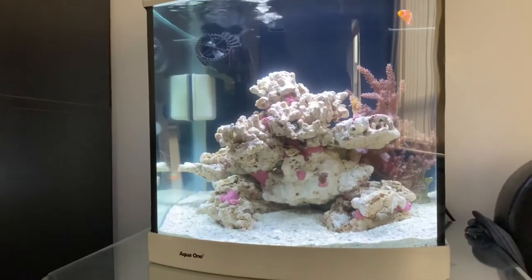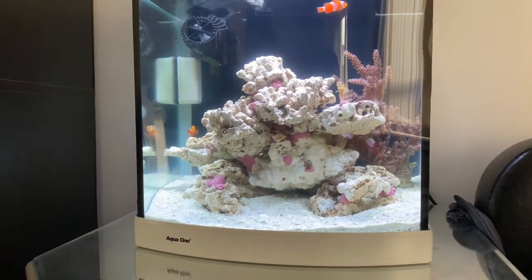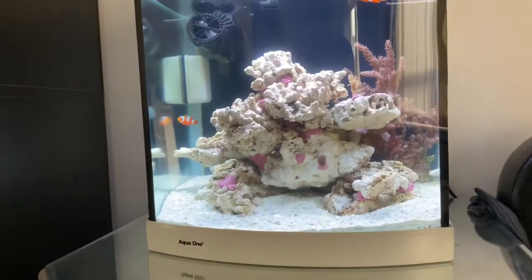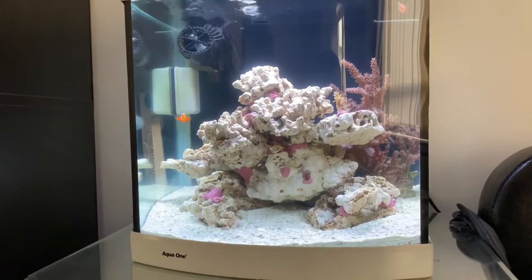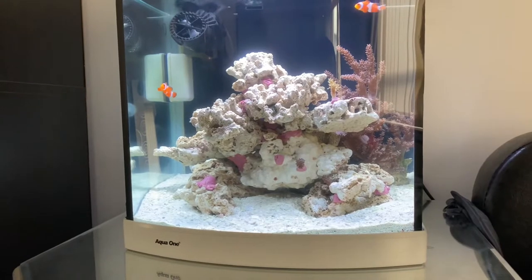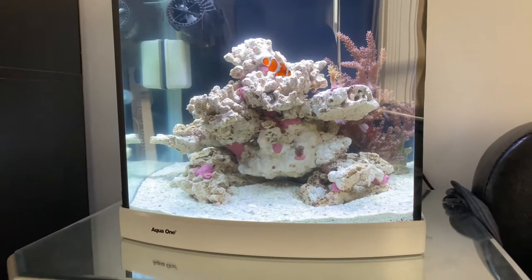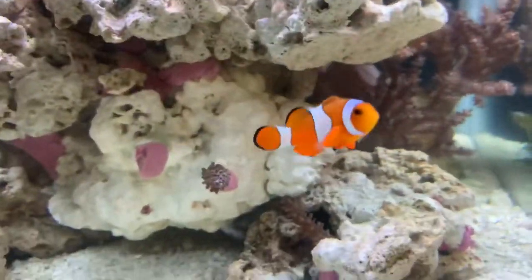What do you guys think so far? So good. It's only been two days and I'm going to start adding more corals — LPS corals, mushroom corals, probably a couple of LPS. I want to get my alkalinity right. Maybe get an urchin, snails, shrimps. Fish look good — they're happy now. They've been hiding for the last two days and they're finally coming out.